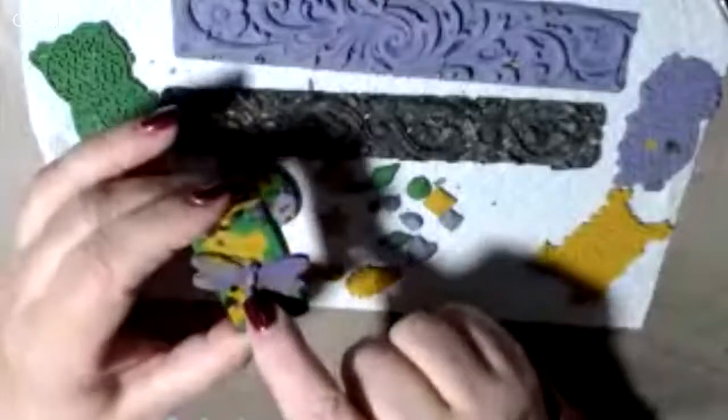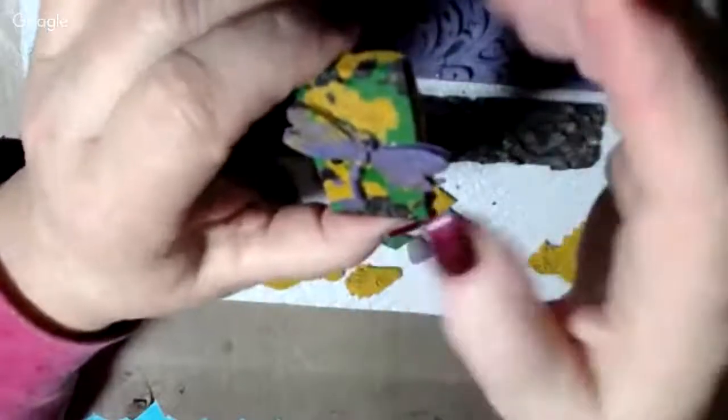My dragonfly embellishment also cracked — you can see right at the tail portion. I just glued it together and sprayed it with Krylon once all the glue was dry. It's still a really pretty piece. It's just that this sawdust medium has a tendency to crack — it dries out, it has a tendency to separate itself, and it cracks.